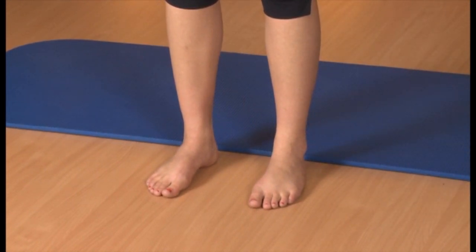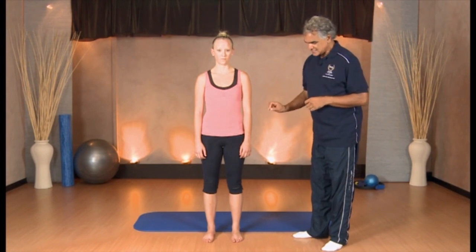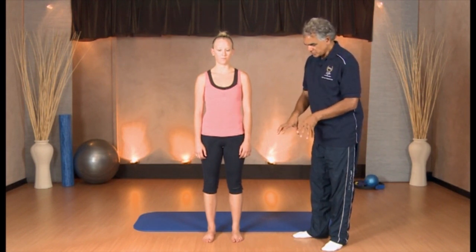So what you need to do here is stand with even pressure on all three points. You'll notice that even though Cara's got really good arches, they're slightly dropped. So when you stand on the tripods, you'll notice that the arches will increase. If you don't stand on the tripods, they will pronate or drop on the arch. We want to keep those arches lifted without gripping the toes, so the toes are relaxed.